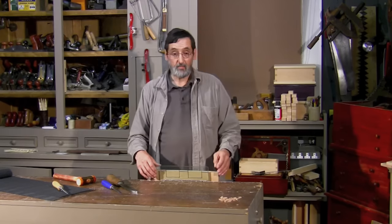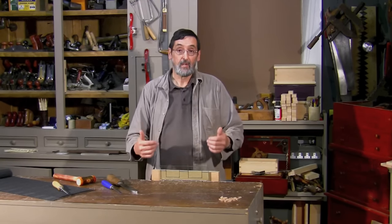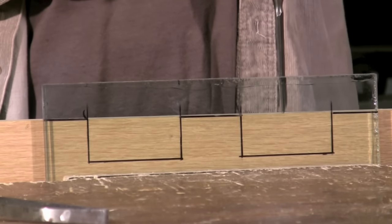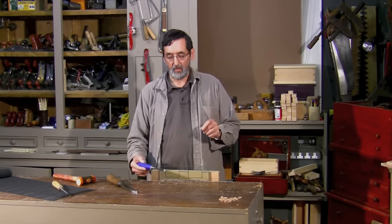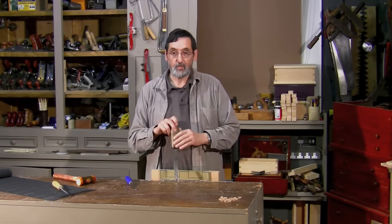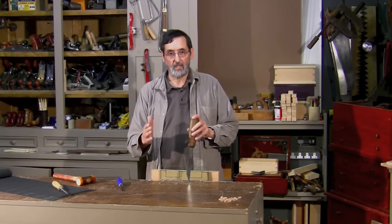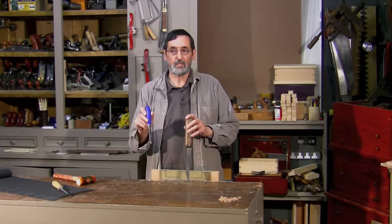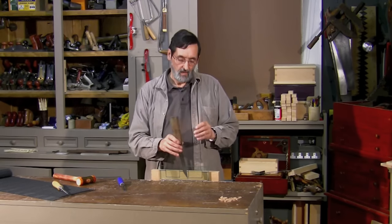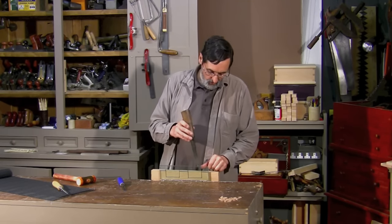I recently saw a YouTube video put together by Peter Follensby, Lee Nilsson, and Roy Underhill — I think Roy was the originator of the idea to chop a mortise behind glass so people could see the progressive steps. The traditional way is to start in the middle of the mortise and angle in from both sides and chop down. But I want to show you a method that somewhat challenges that tradition — one I've used for nearly 50 years — that works with either the heavy-duty mortise chisel or the lightweight bevel edge chisel.